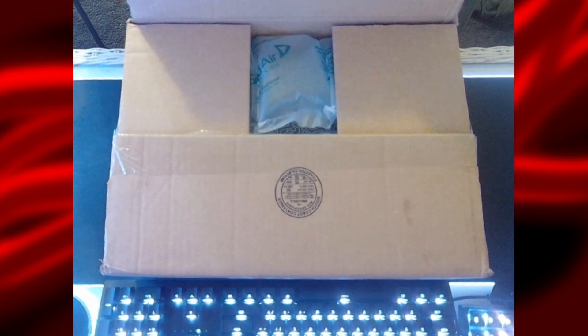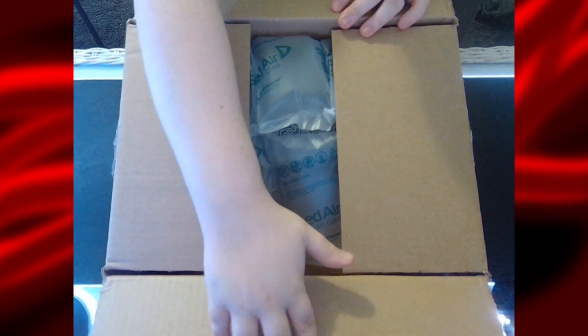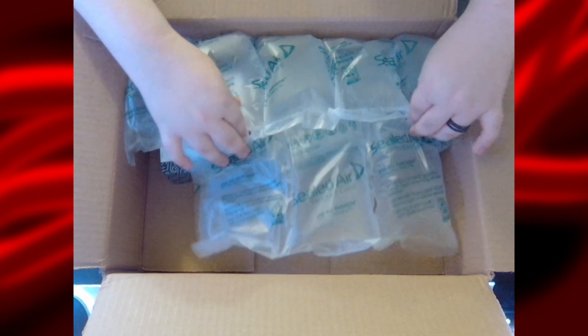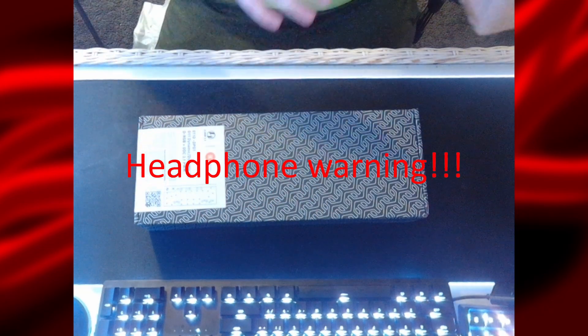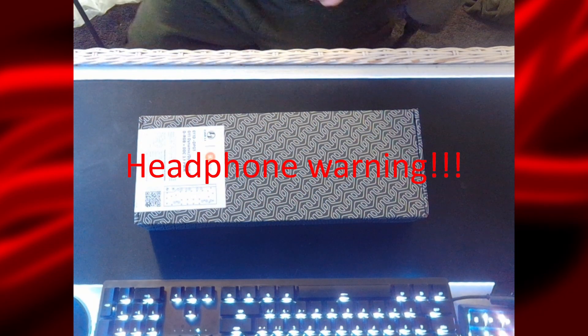And there we go. Nice packaging — always good to see. Got some bubble wrap, and there is the actual distribution plate box. I'll go ahead and set that down and discard the outer packaging.